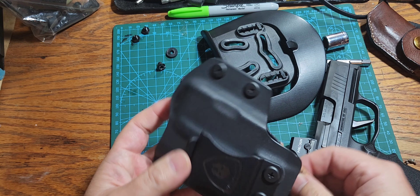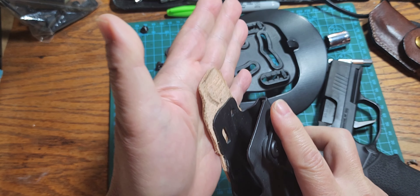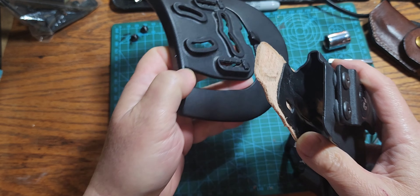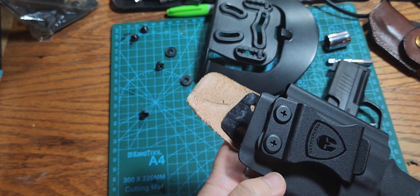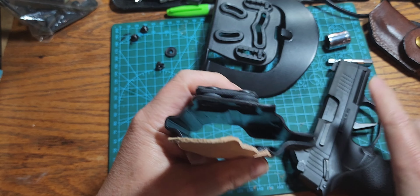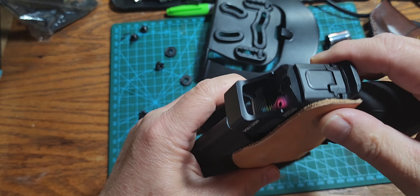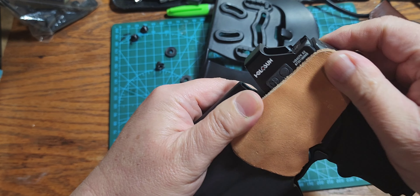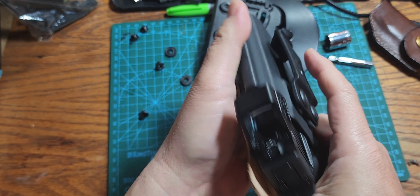I'm going to try to keep this leather piece on here. I hate to take it off because when I do use this as an inside-the-waistband holster, this leather piece keeps the gun from pinching my skin, and it's much more comfortable with it on there. So I might just keep that on there.